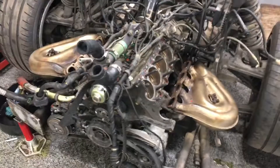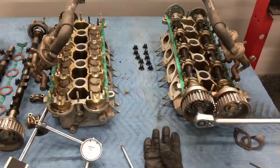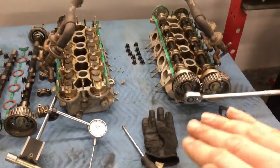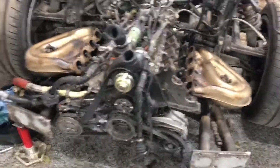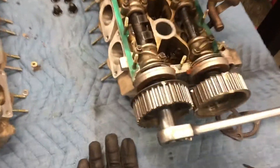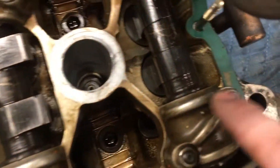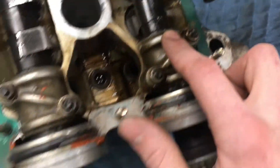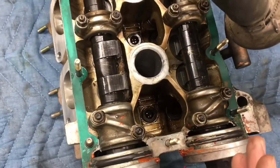Once you get your belt on and you're at top dead center, all your timing marks on each camshaft are perfectly lined up. You get tension on your belt. The next thing you want to do is just turn that crankshaft pulley about two or three rotations of the engine. And what you're watching for during this time is that these timing marks all come around and hit their notch at the exact same time.